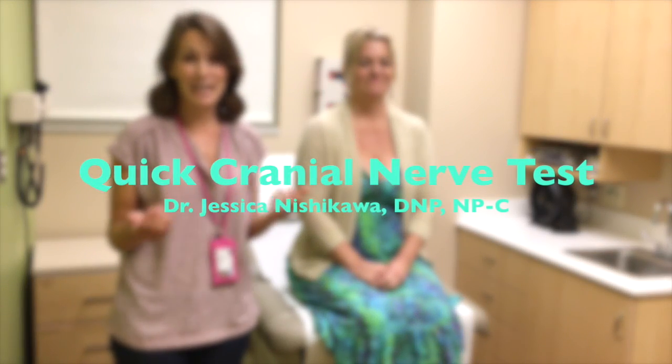Hi, welcome back. Today I'm going to demonstrate a quick cranial nerve examination for primary care screening and show you that cranial nerve testing isn't as scary as students often think. In fact, it'll probably take me less than a minute to complete a basic examination of all the cranial nerves.